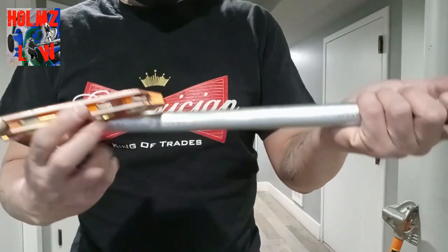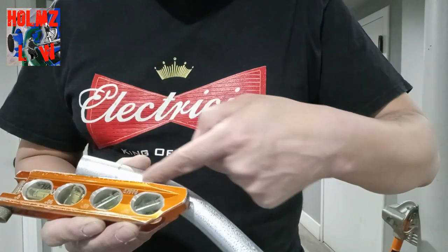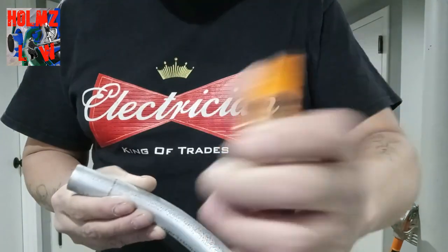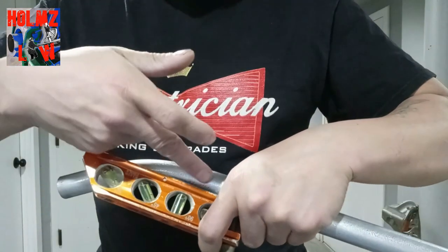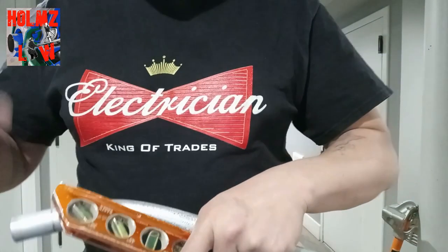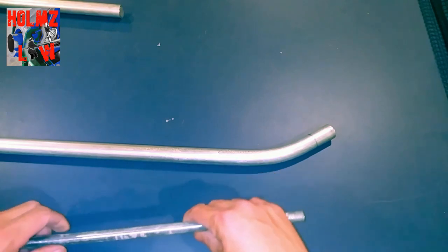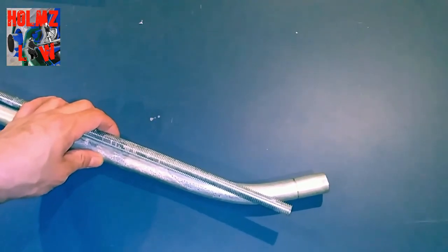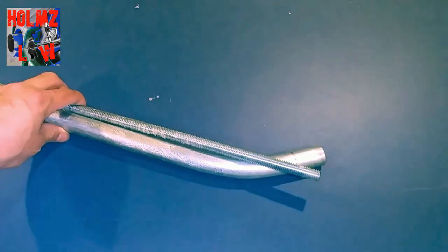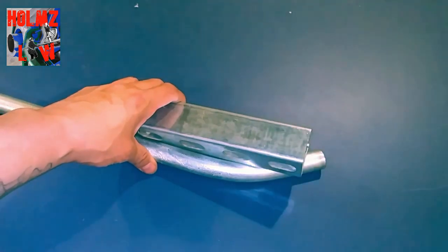We're going to mark a straight line across the pipe on one side, then go over to the other side and mark another straight line — that gives us an X right over where the bend is. You can use any straight edge that is straight — a piece of rod, a piece of kindling. I'm going to use my level.